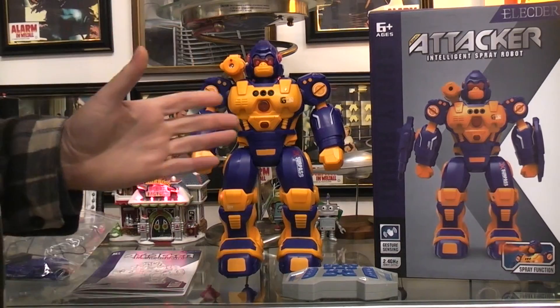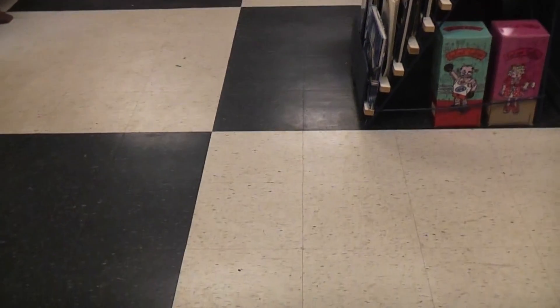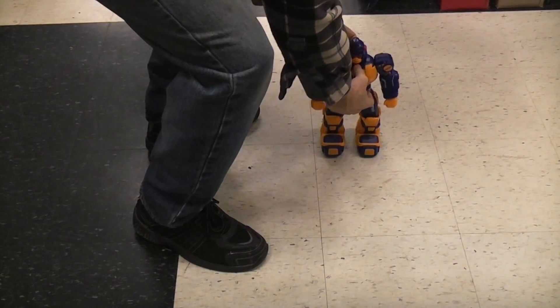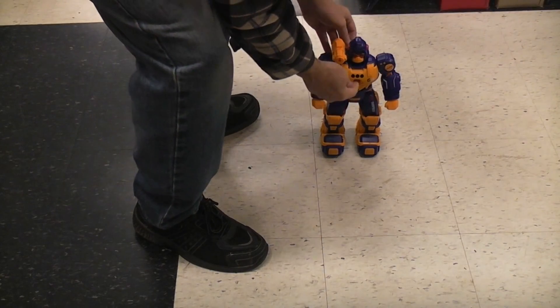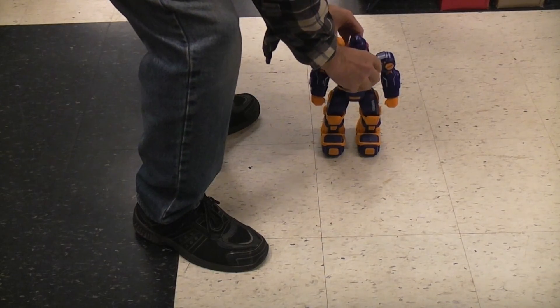I think in order to do this we're going to have to go down to the floor. Fortunately out here in the robot hut we have a lot of floor. I'm going to aim this camera down. On power up it goes through a routine, which you can stop by pushing the button — or on the remote there are the same buttons you can push to stop a routine.